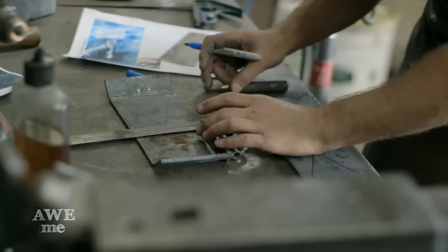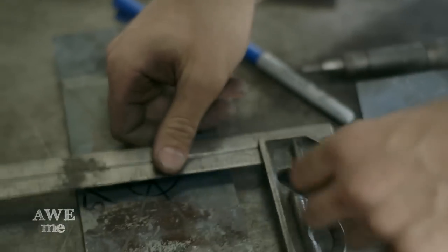We need to not only make sure those holes are centered, but also make sure those holes line up with one another. If they don't, the ice giants are going to win.